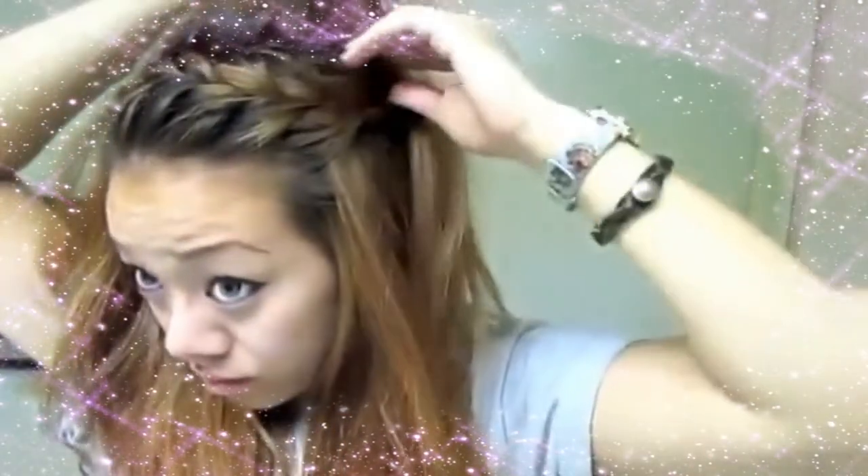I just sectioned off a section of my hair and I'm going to bobby pin it underneath that section. Once I'm done bobby pinning it, I'm going to put it back over where I pinned it, and just take some hair right behind the end of the French braid and tease it just to give it a little bit more volume. I like volume in my hair. And that's pretty much that hairstyle.